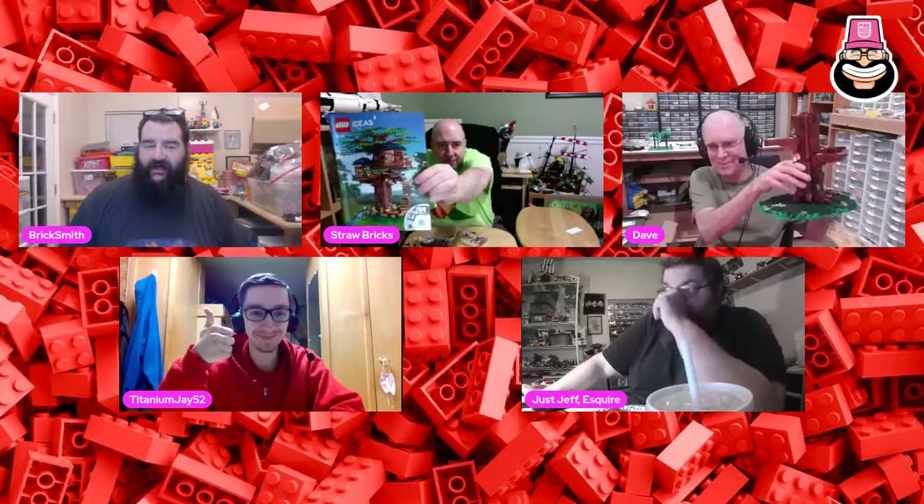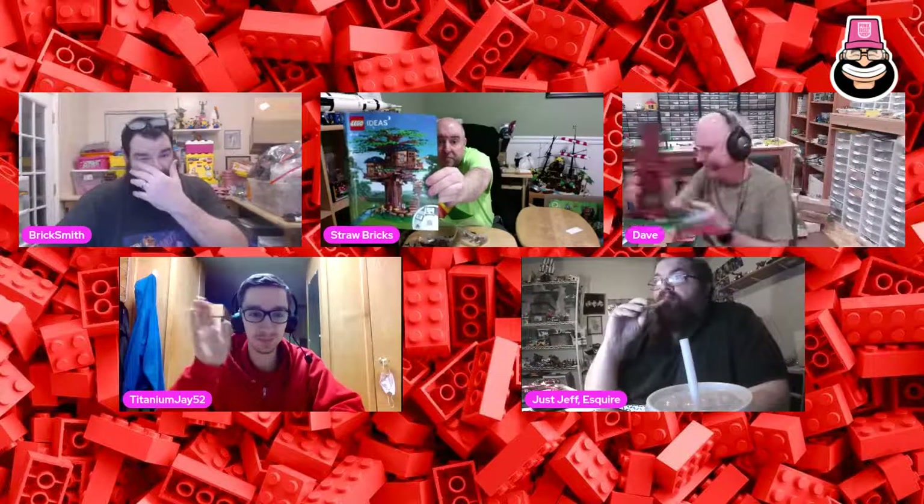Hey YouTube, I'm Brick Smith and welcome to LEGO's Ultimate Builds. These are my friends, we're building a thing and eating french fries and being stuck at college and all that. We got Blaze in the chat. We're doing the tree, right Keith? That's what I'm building at least. Tree builders, all right, let's do that.